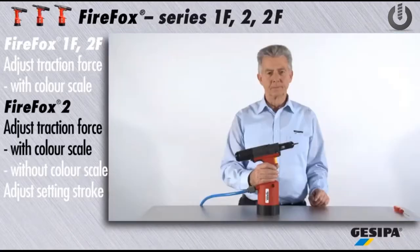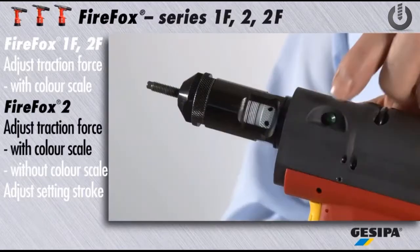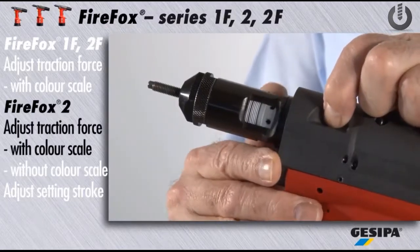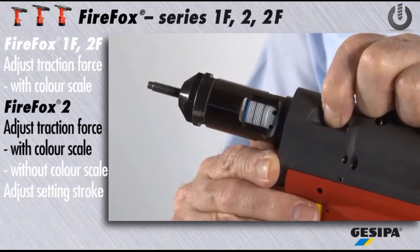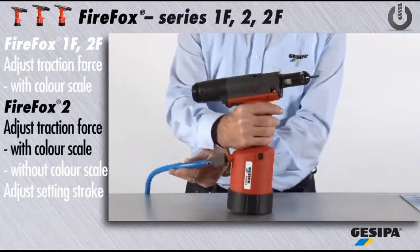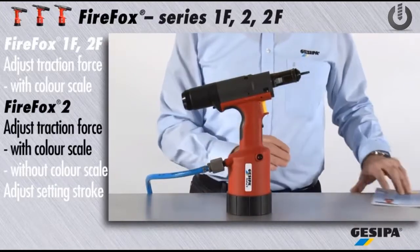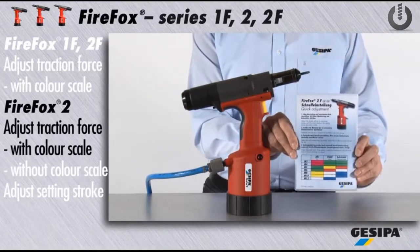This is how to adjust the traction force for Firefox 2. Press the green release button. It is then essential to adjust the setting stroke to the maximum stroke value of 10 mm. Now all lines on the scale and the blue ring are visible. Please take all further steps by adjusting the traction force by means of the color scale, as described for Firefox 1F and 2F.